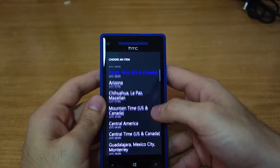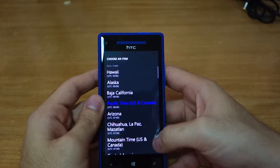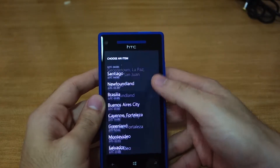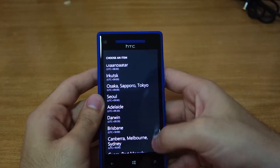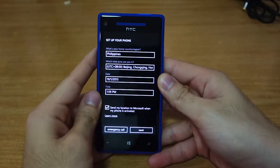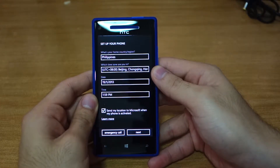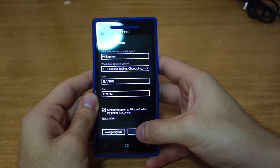This is my first time using Windows Phone 8 thoroughly. Where is the specific time zone? We're looking for UTC+8, so Hong Kong. The date is the 19th, time is 1:59. Yes, send my location to Microsoft when the phone is activated. Next.